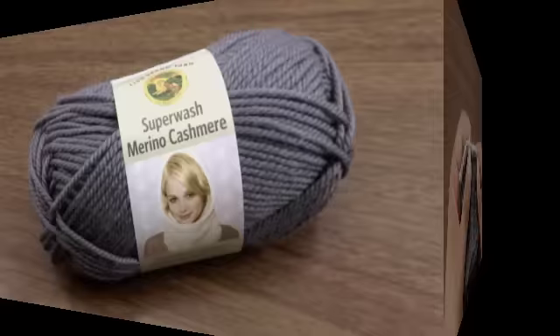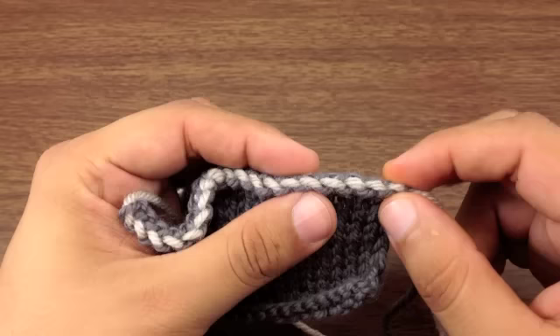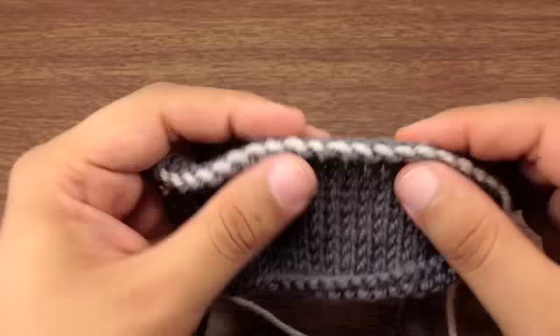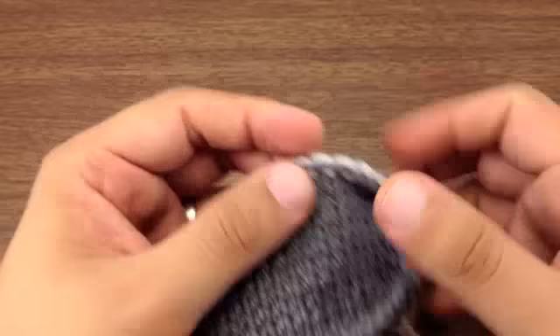Elizabeth Zimmerman's sewn bind off is credited to the knitting superstar Elizabeth Zimmerman, and it was a method created to help mimic the cast on edge of the long tail cast on. We've used a contrasting color to see how the tail end weaves in through this stitch here. You can see the kind of chain link pattern that is very similar to the long tail cast on right here, so it's a complement to the long tail cast on that's very easy to do.